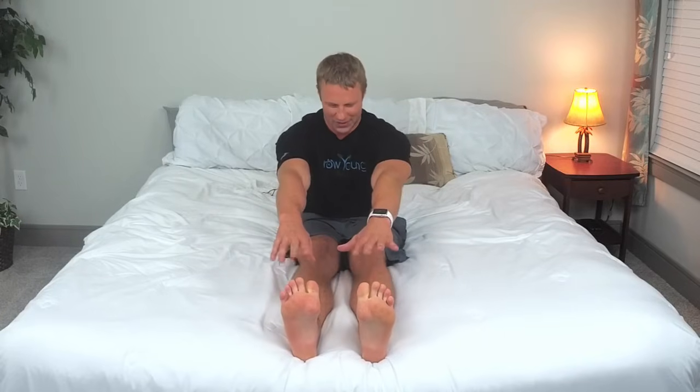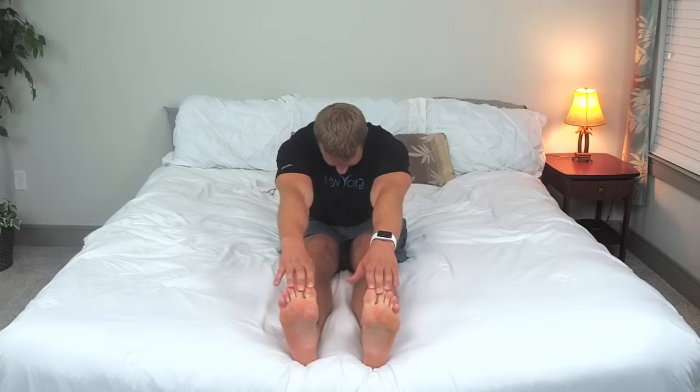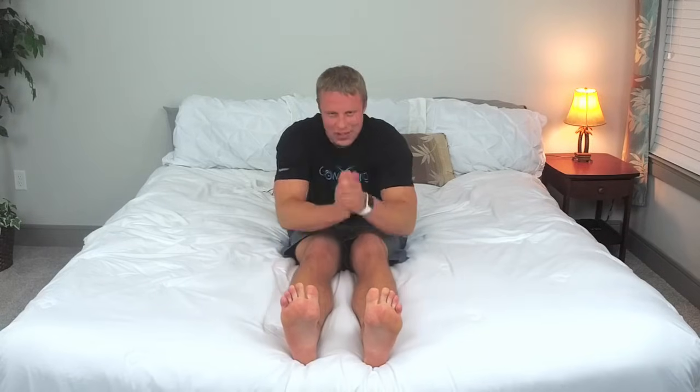With both feet forward, reach with those fingers as far as you can. Drop your head and look at your thighs, look at your knees. Reach as far as you can and we're going to go three, two, one. Excellent job. Now we have two more things and I'm going to stand up for both.